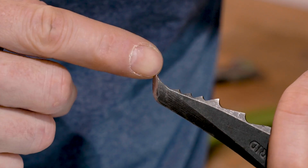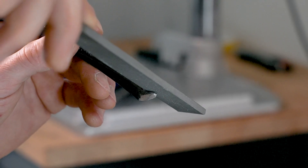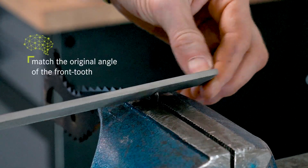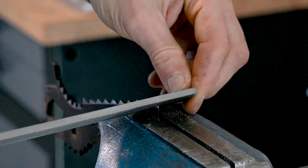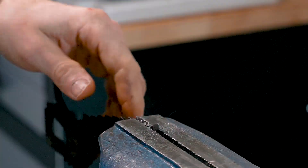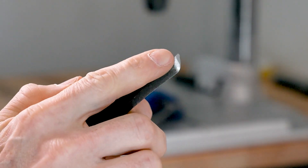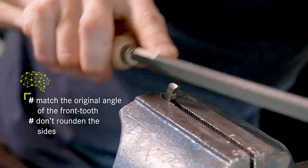You can see the front tooth is bent backwards and dull — this is the spot we want to repair. First, we grind the bottom surface of the front tooth. Clamp it as close as possible to the vise, try to match the original angle, and also try to keep the surface flat and not to round the front surface.